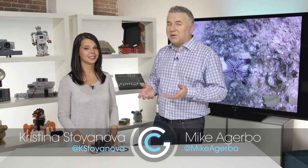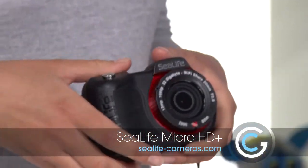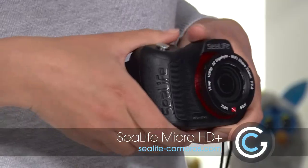On our show we like to show all different types of technology — we might not always have the budget for it. So when we found out Christina was heading down to Costa Rica, we got her outfitted with a cool underwater camera from SeaLife. This is the SeaLife Micro HD Plus and I took it on a little spin while I was taking my advanced open water course, so I got to take some really cool photos of some marine life with it.